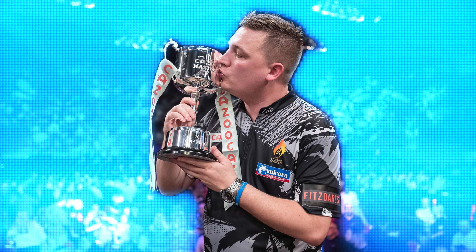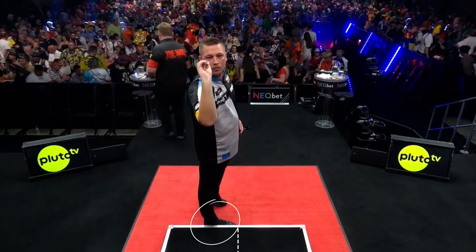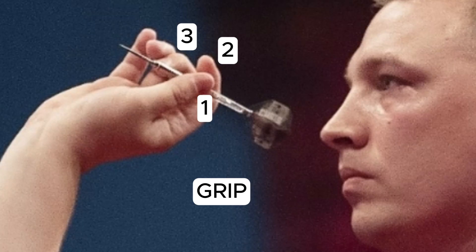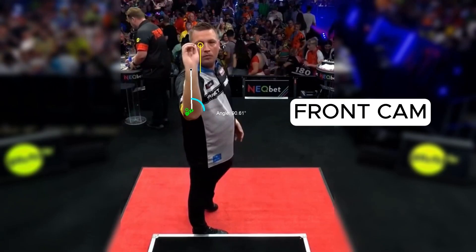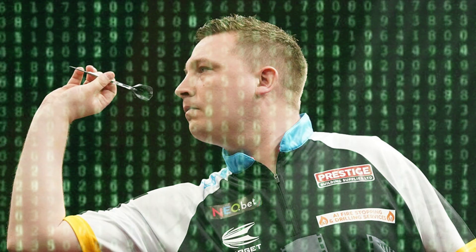A player bursting with talent, capable of moments of pure brilliance, but still searching for consistency. In this video, we will analyze position, stance, grip, front camera, throwing action and speed. Let's discover the secrets of Dobie's throw.